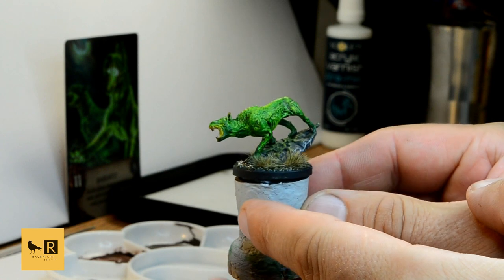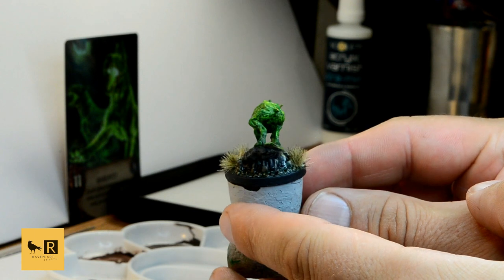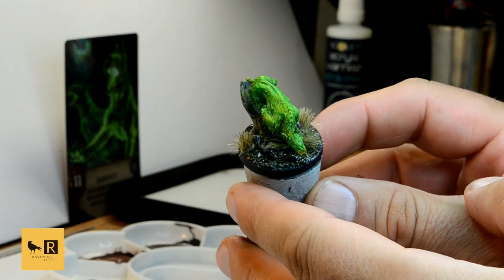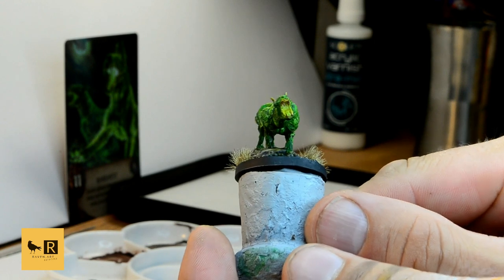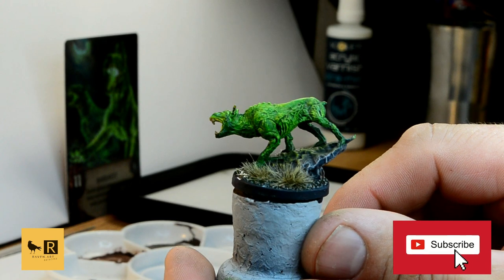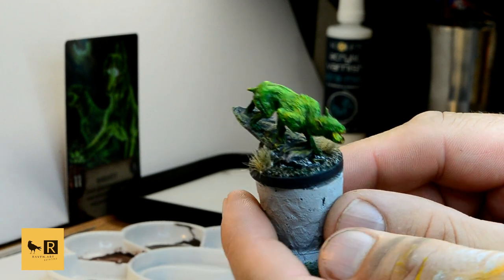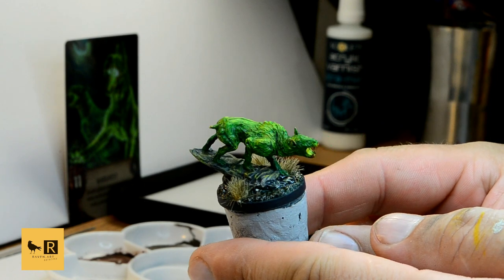This is how the Barghast presents in his final version. I hope you enjoyed watching it and my mini tutorial from The Witcher Old World. If you don't want to miss another video, please don't forget to subscribe to my channel. Please also leave a thumbs up if you like it, and if you have any other minis you'd like to see in the future, please write it in the comments. Thanks for watching — see you next time!